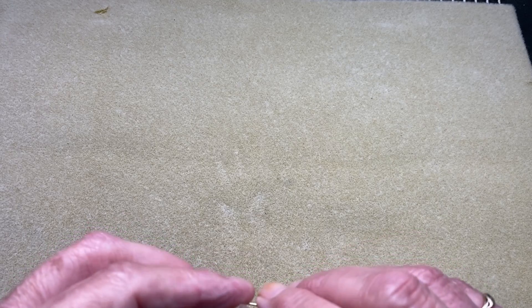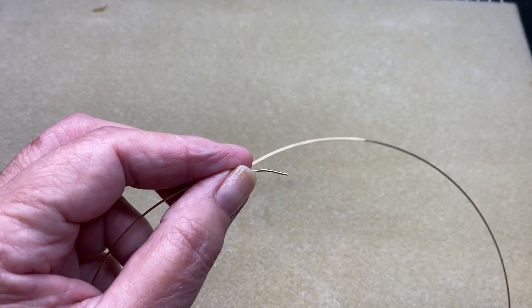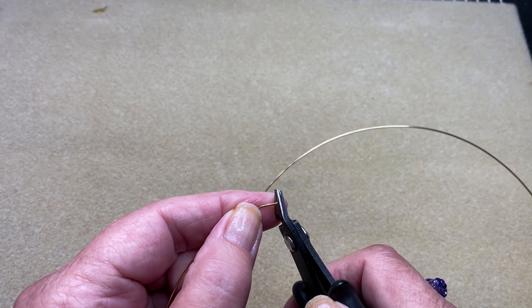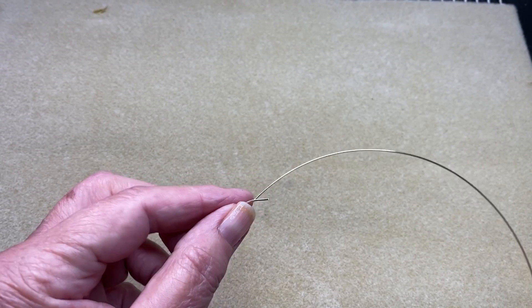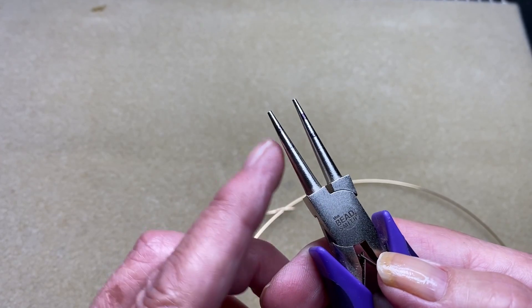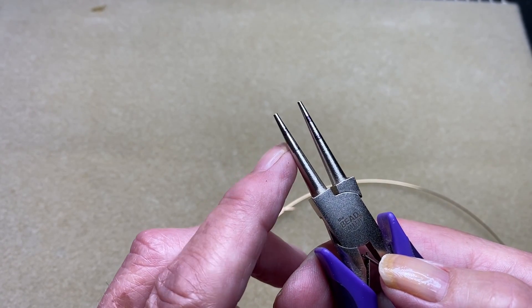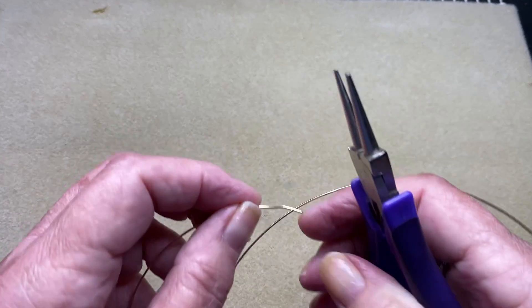So it's quite an easy link to do, so we'll just get started on it. Make sure that you flush cut the end of your wire. Now I've got my round nose pliers here marked. This first mark here is the one that we're going to be using for this particular link.